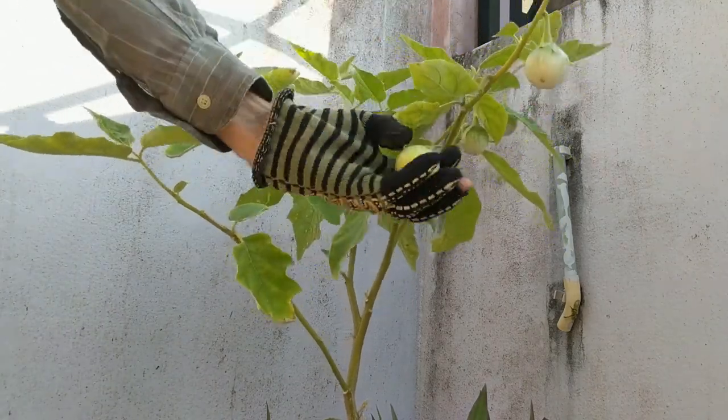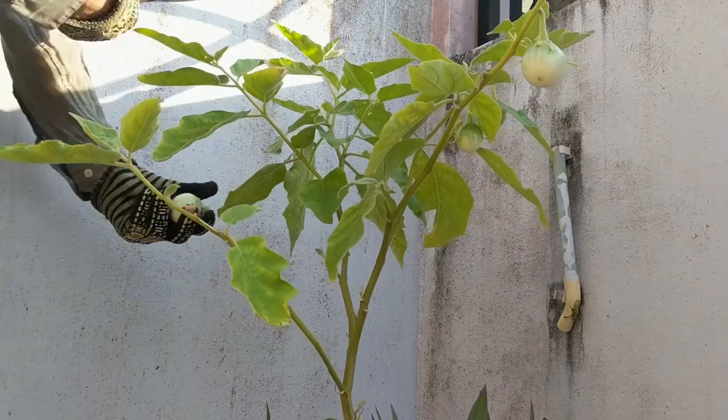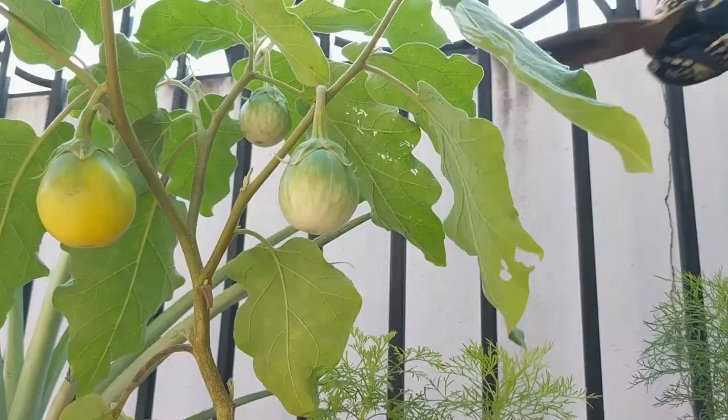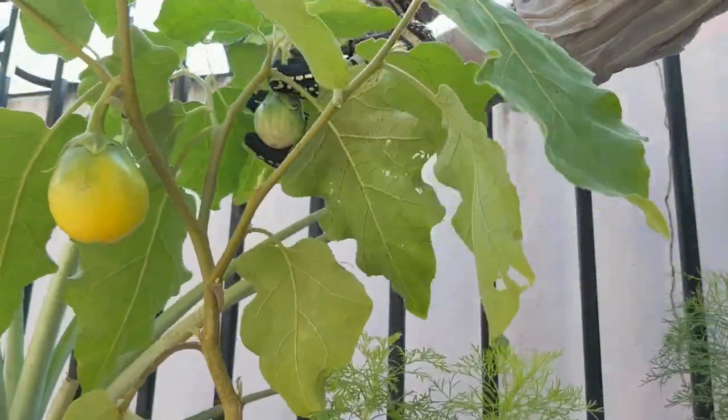It's been about three and a half months and I'm harvesting the small sized eggplants that can be used for cooking. They're about an inch and a half, four centimeters in diameter. Time to make some hot spicy curry dish.